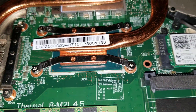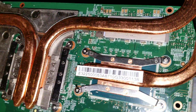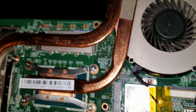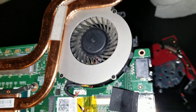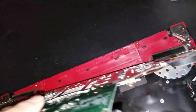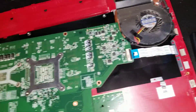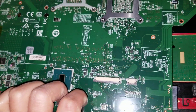The processor is actually soldered in place so you can't replace it, and the graphics card is the same — they're all part of the board. The wireless card you can replace, and the fans you can replace, but to replace the fans you'll most likely have to take the heat sink out and redo all the thermal paste.